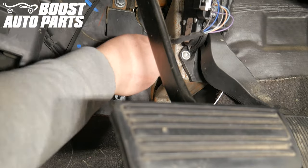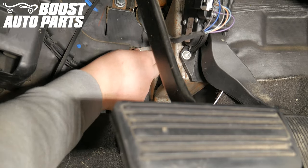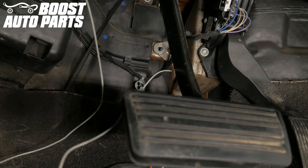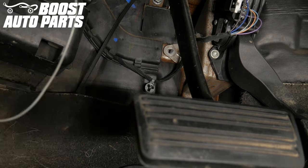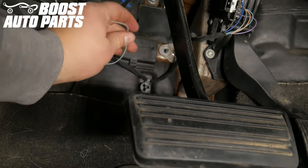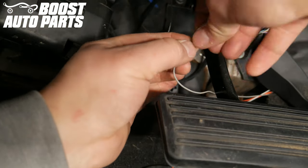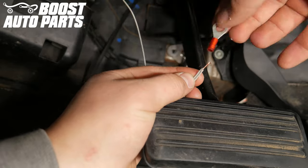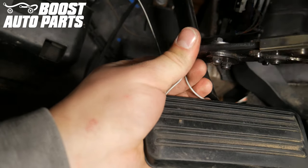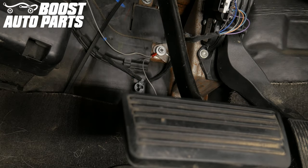Locate and unscrew the 10 millimeter ground nut to the left of the accelerator pedal. Taking both the passenger and driver's side gray ground wires, cut them to the length of the ground nut leaving a little slack, then strip both wires. Twist the stripped ends together. Taking the eyelet provided by Boost Auto Parts, crimp it to the twisted gray wires, then place the eyelet onto the stud and screw the nut back into place.